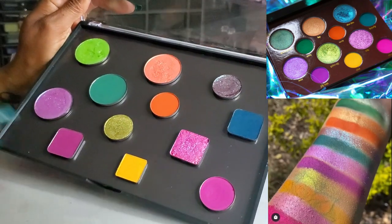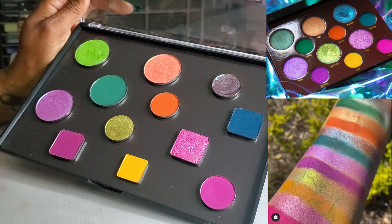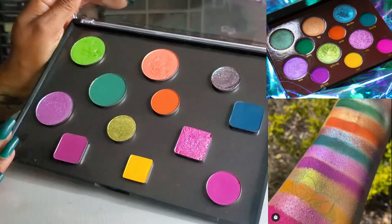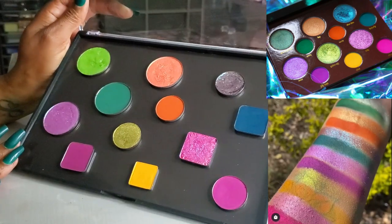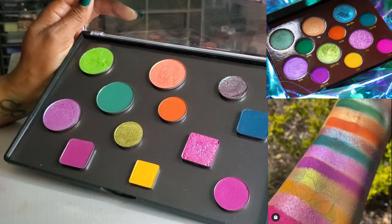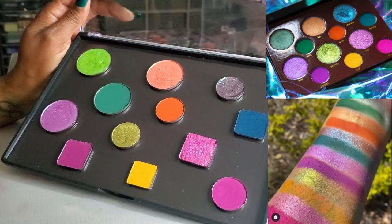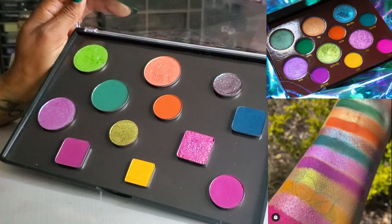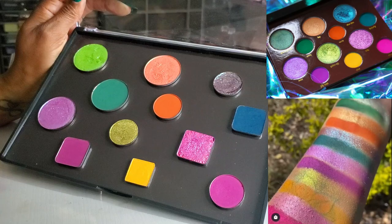Okay, you guys. So this is my crazy-looking dupe of the Alien Cosmetics Bunnies palette with all the colors that I chose. I'm going to go ahead and swatch this out right quick and then we can take a look and see how close I came, or if it's a color story that I actually really love.